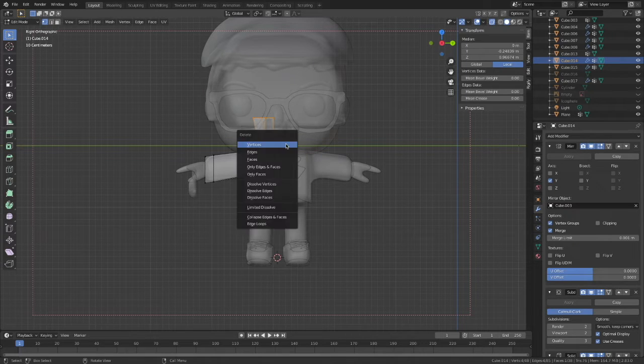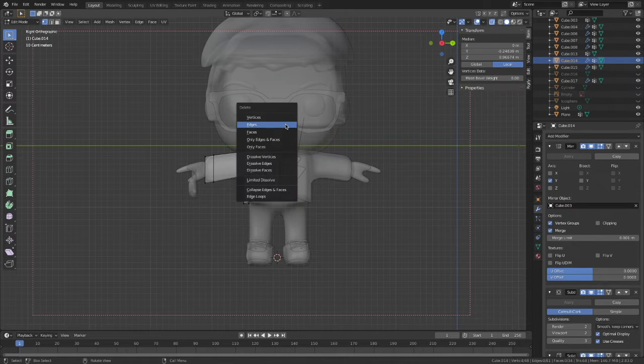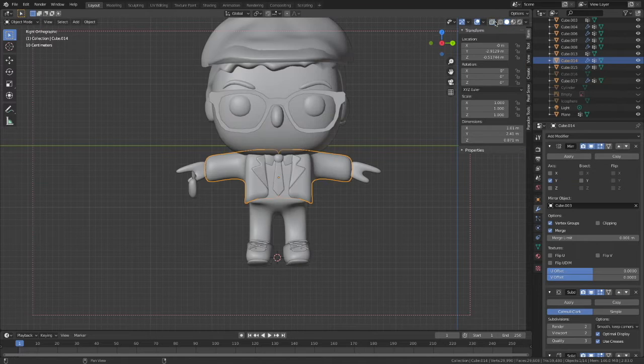Here I realized that there was a part of the mesh that I really don't need. So I'm just trying to clean up whatever is unnecessary and sticking out before applying the modifiers.